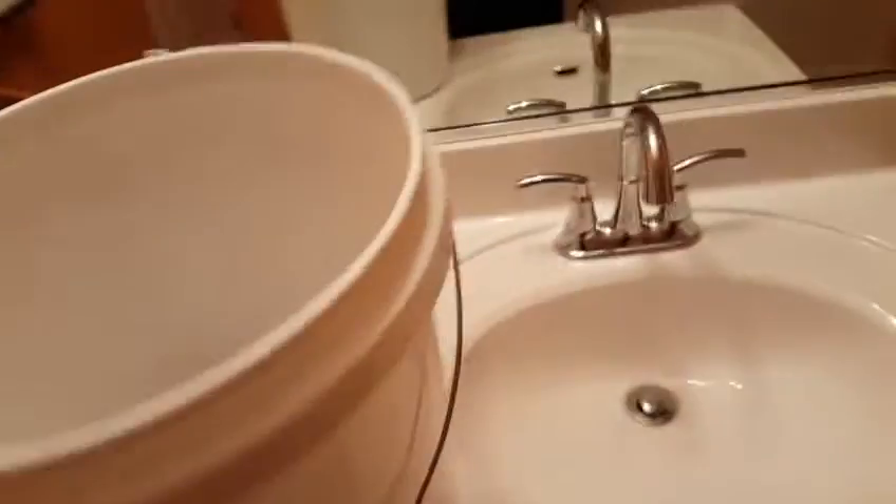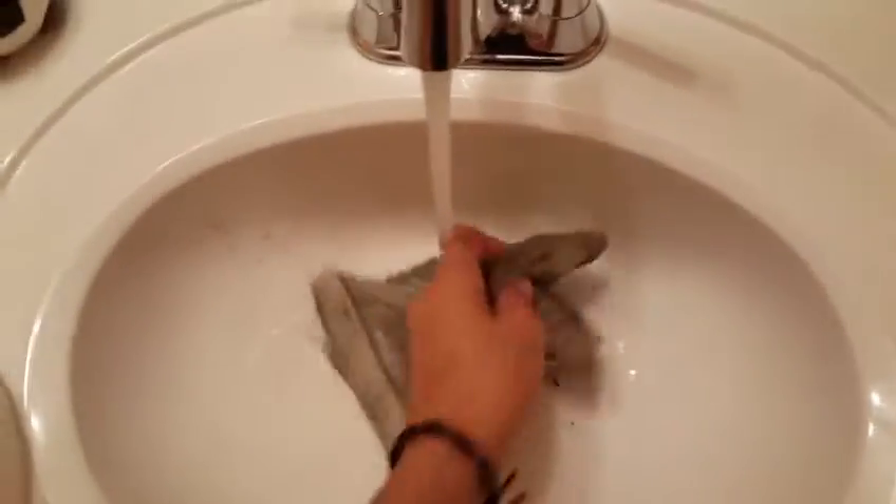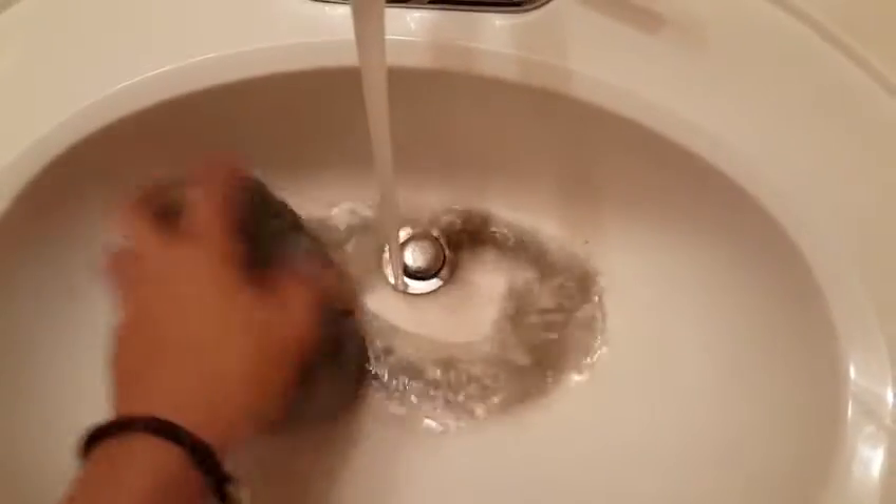Let all the water go into the bucket, then take it to the bathroom. Now grab your filter media — I know it might seem kind of gross and brown, but that's okay. Put some running warm water on it and let all that gunk come out.